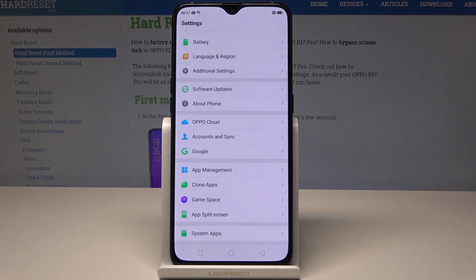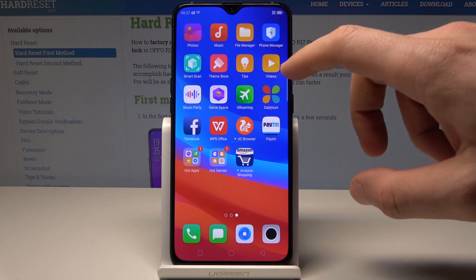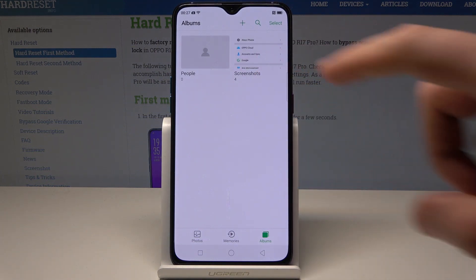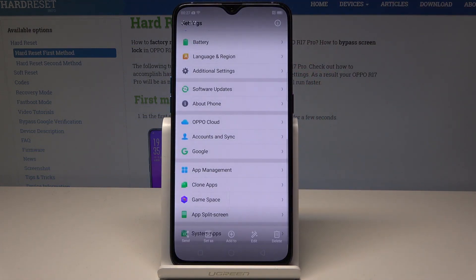That's it. Now if you would like to find your screenshots, find and select the photos, and here you can choose the screenshot folder where you can share, edit, delete, or do whatever you want with the following pictures.